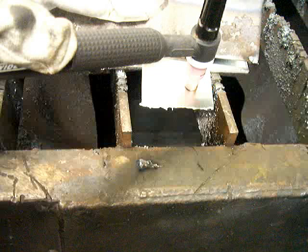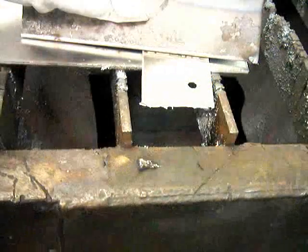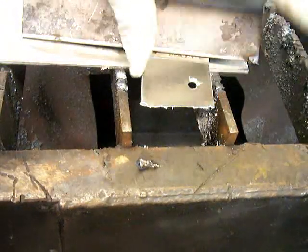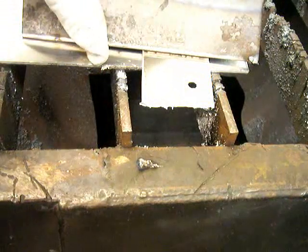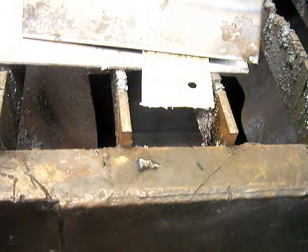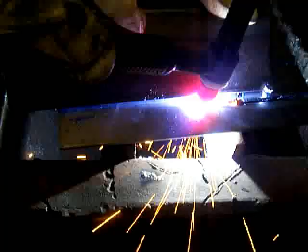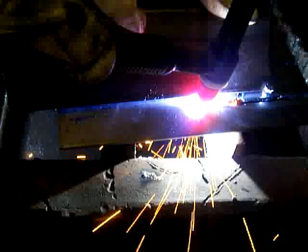One thing it does work really well for is just popping holes in really thin aluminum sheet metal. I could see some use in that especially for welding sculptors and artists who want to cut metal that can't be cut with a cutting torch — aluminum, copper, bronze, brass, stainless steel, things like that. It will blow a fairly decent hole really quickly.